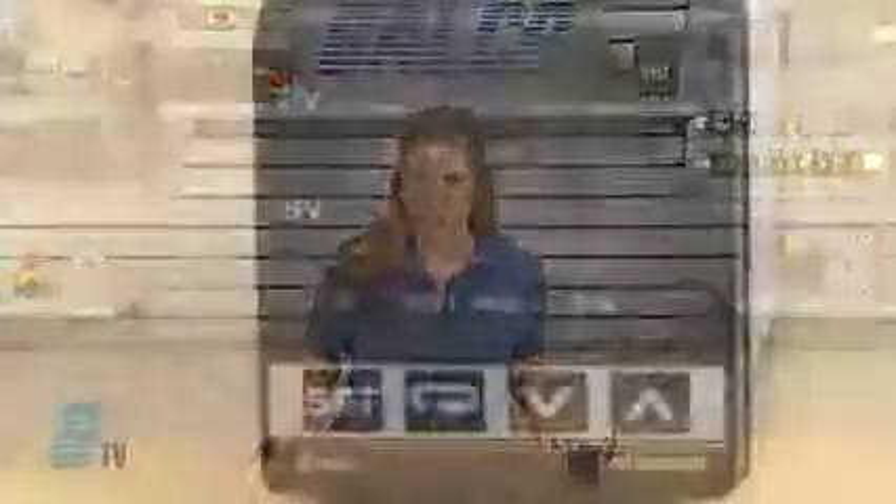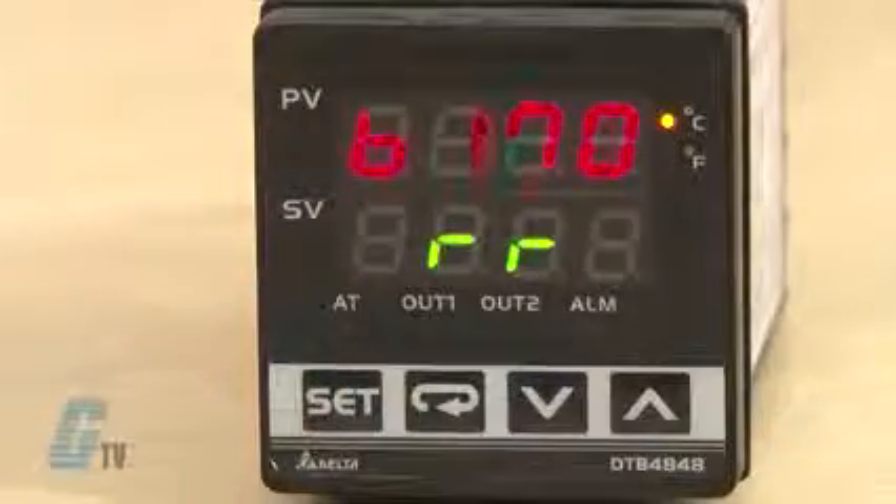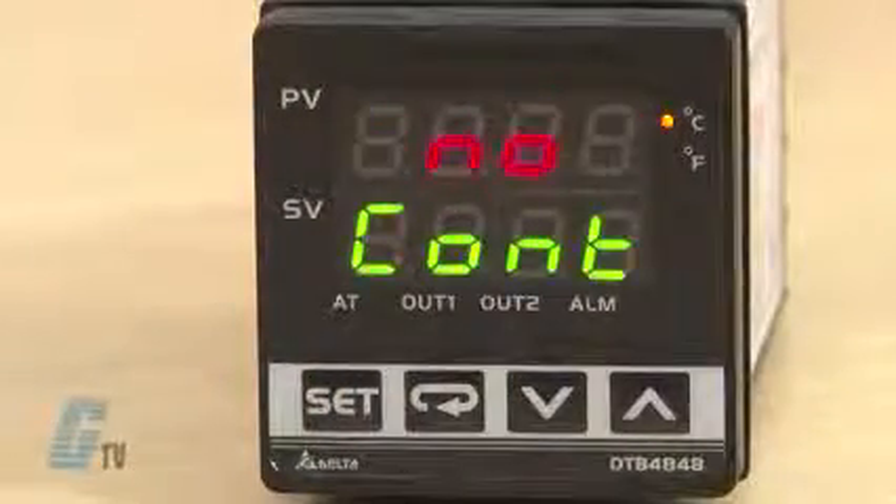The DTB Series has three modes of operation which include operation, regulation, and initial setting. When power is applied, the controller goes into the operation mode.